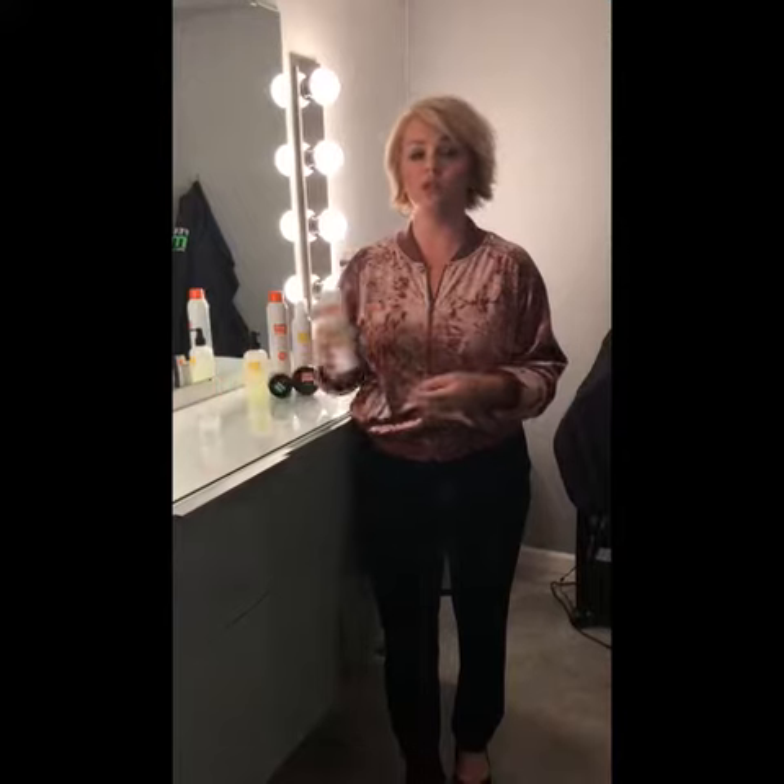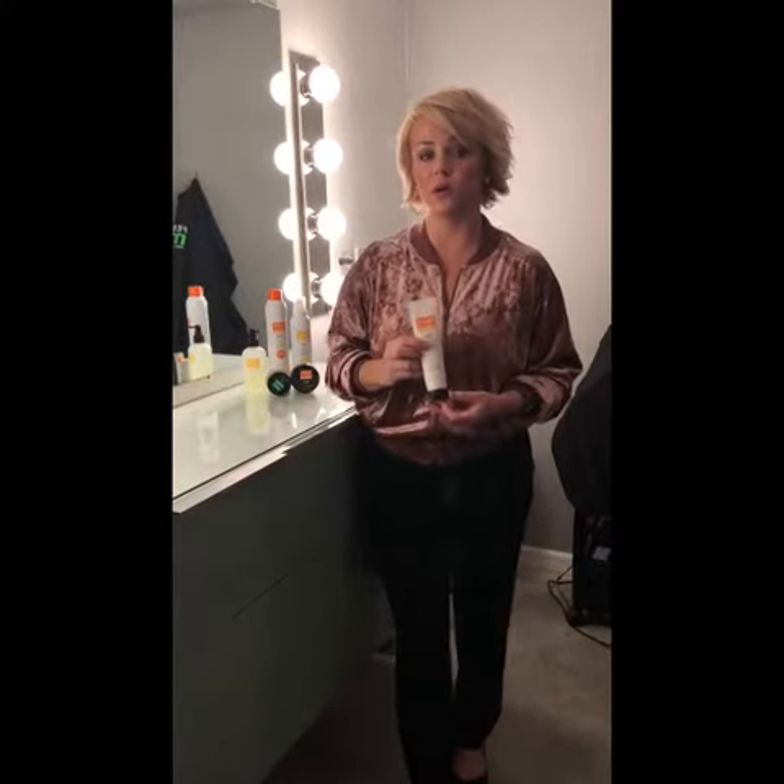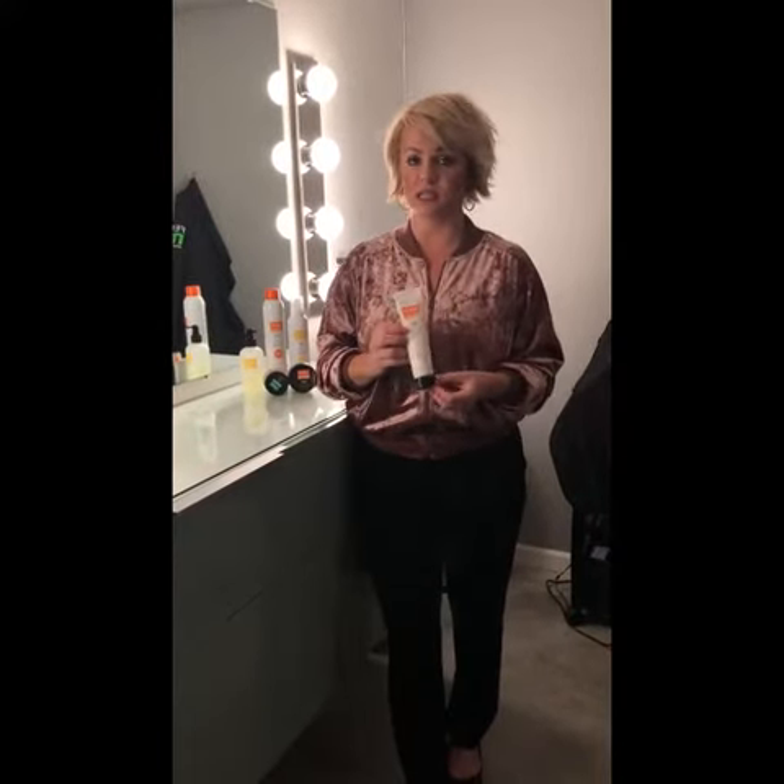This has orange, mango, grapefruit, and a coconut oil base, so it gives it a nice conditioning effect.